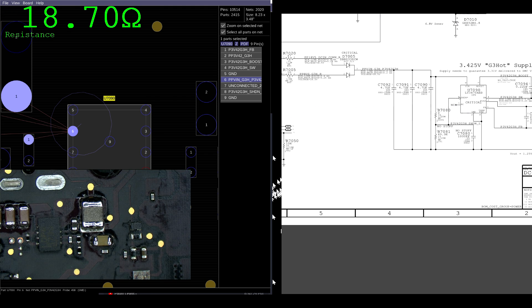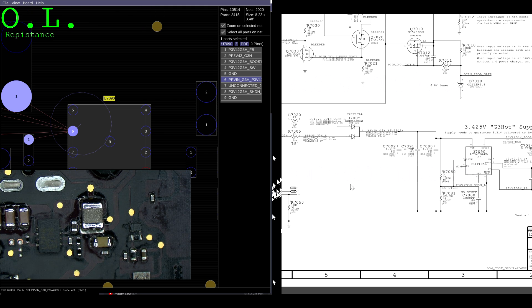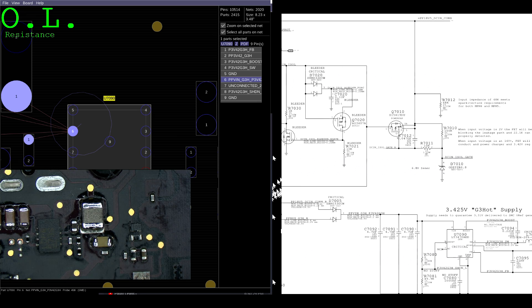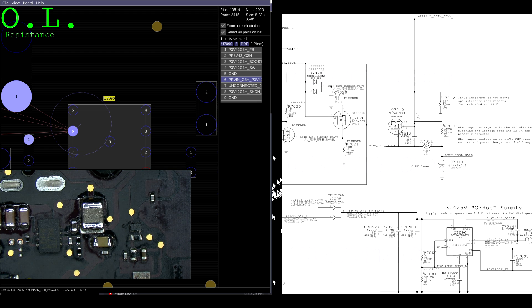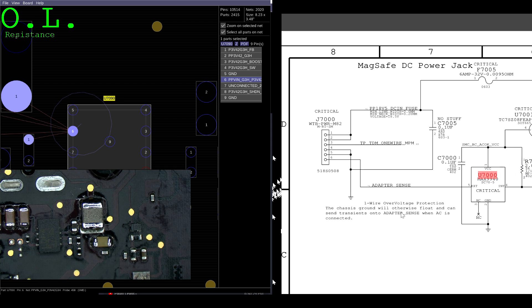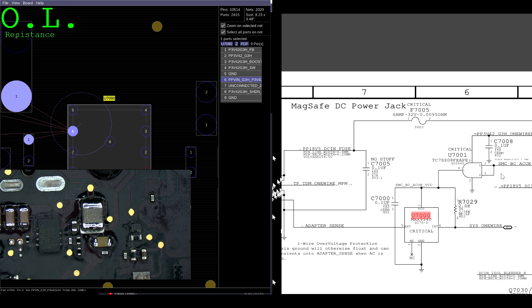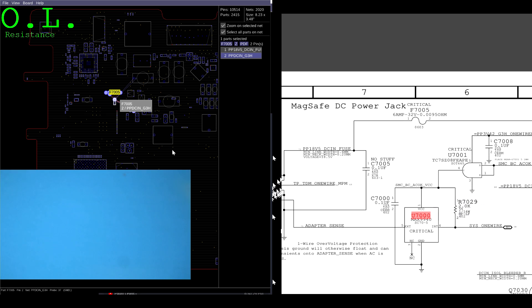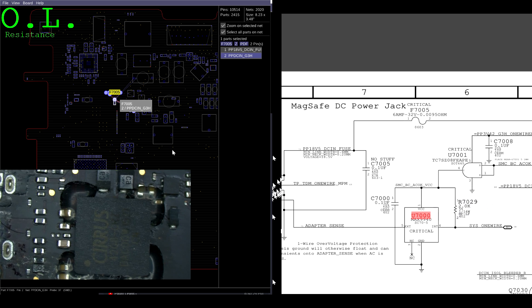It seems like open line, so that's not it. We have zero volts at this point. Rather than checking every intermediate point — behind the diode, behind the resistor — which would be a big waste of time, I need to check at the beginning. J7000 is the DC inboard charging port for the machine. Let's check at F7005, the DCN fuse — the one part of a MacBook that's never going to break. Let's check at the fuse.